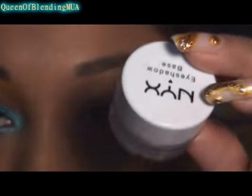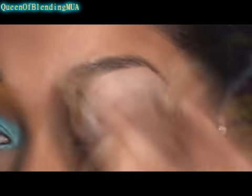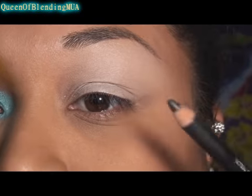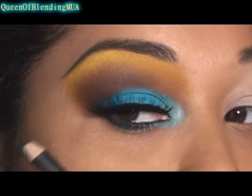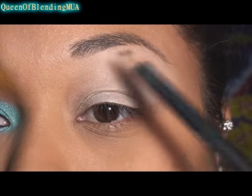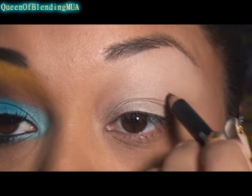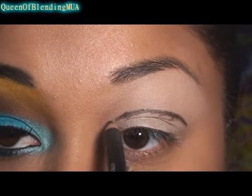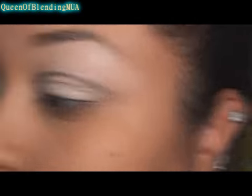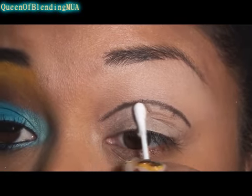The first base I'm going to use is NYX eyeshadow base, the white one. And the next thing I'm going to do is cut the crease, because it's obviously a cut crease. I'm just using a dark brown pencil, and I'm just going to clean it up a little bit with a Q-tip.